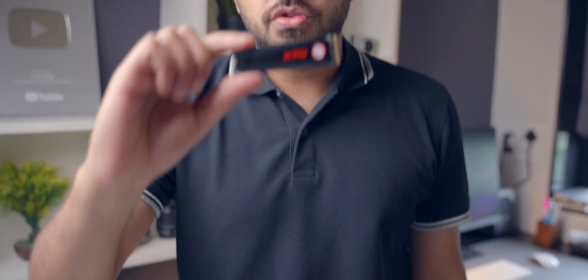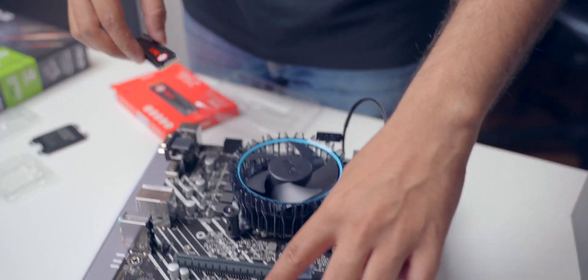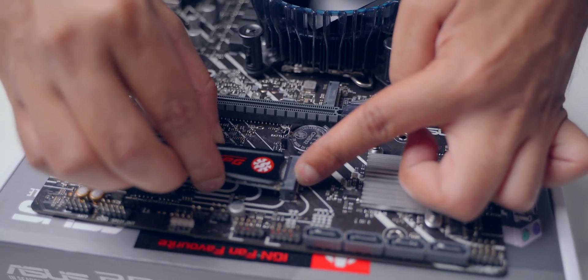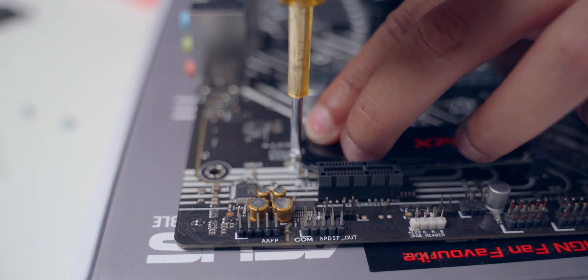Next we're going to install the SSD on the motherboard. We have this 256GB M.2 SSD — it's very small but very fast, so do not underestimate it by its size. This is the M.2 SSD slot. I'm going to quickly place it here — it's like a small SD card. Then we put a screw over here. You do get the screws inside the motherboard box itself. The SSD is in place — that is our very fast and very reliable storage.